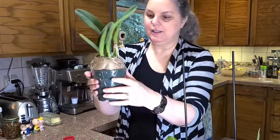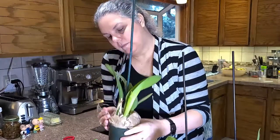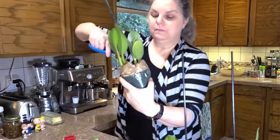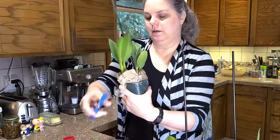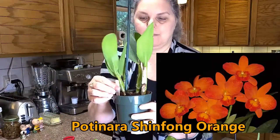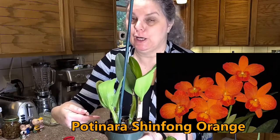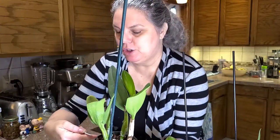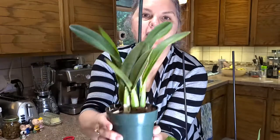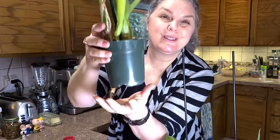Here we have another one but I don't see the tag so let's open it up. Very nicely packaged. This is Shinfang Orange — it's a cross between a few things. I'll put the name on the screen but I'm terrible with pronunciations. It's possibly a Remanthera Shinfog Little Sun crossed with Windy Valentine. She looks nice and healthy and sturdy and in bark, which is what I already use.